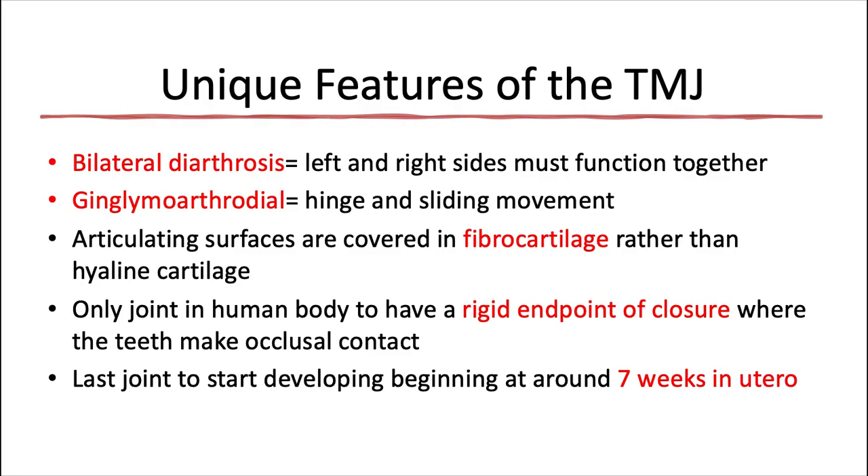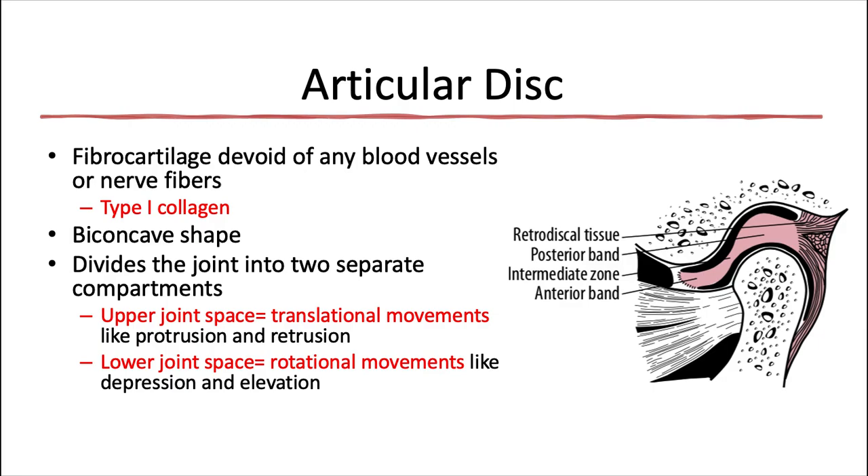The articulating surfaces of the joints are covered in fibrocartilage rather than hyaline cartilage, which is the usual covering for joints in our body. The TMJ is an exception — it has this more dense fibrocartilage that's able to withstand the constant pounding forces of mastication. It's also the only joint in the human body to have a rigid endpoint of closure, where the teeth make occlusal contact. It's also the last joint to start developing, beginning at around seven weeks in utero.